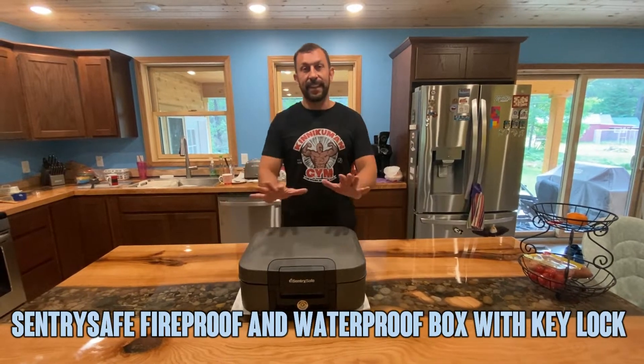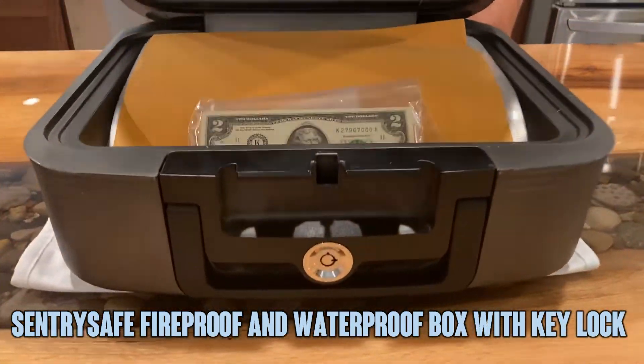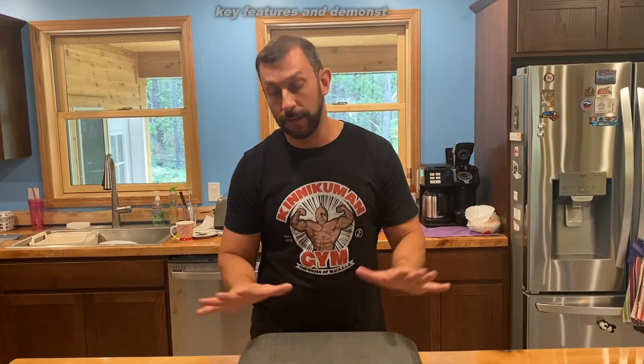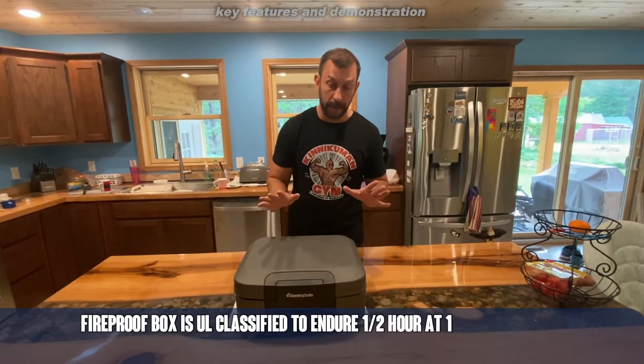Hey folks, Adam here again and today we're looking at Century Safe. This is a great waterproof, fireproof safe and this is going to make a real difference in your life. If you don't have your own waterproof, fireproof safe, this is going to be a great one to pick up.